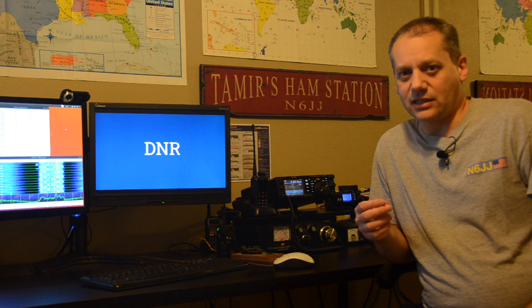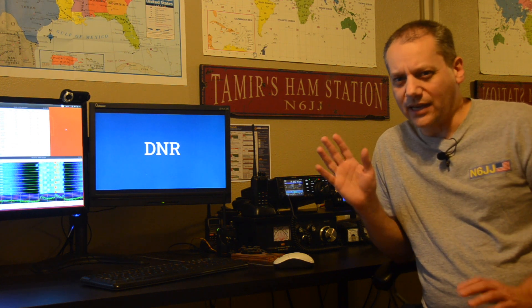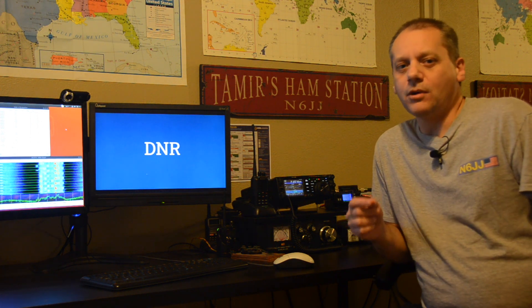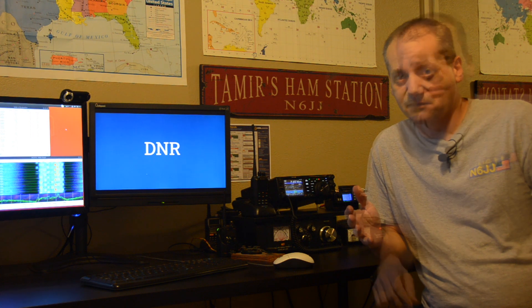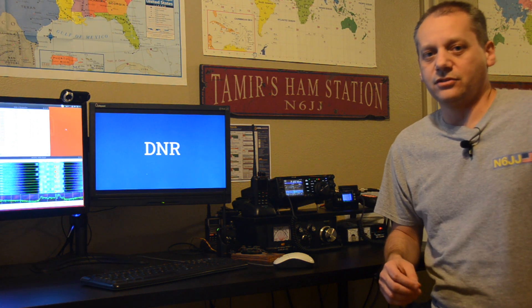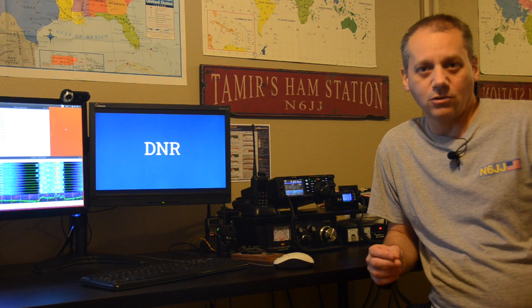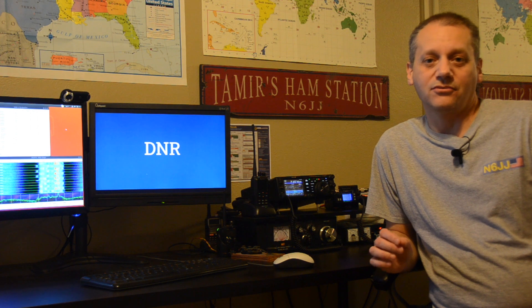The DNR is especially effective during SSB operation when we have that random HF noise on the bands. In the past, old equipment tried to handle that noise using a set of filters that were actually analog electronic circuits. These days, new equipment comes with the DNR feature not as an analog electronic circuit but as special software. That software uses sets of known algorithms, and each of these algorithms is designed to handle different types of noises.